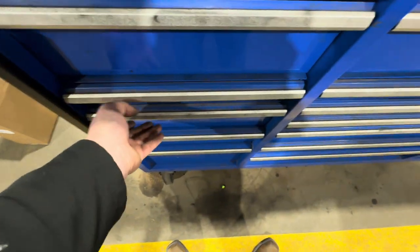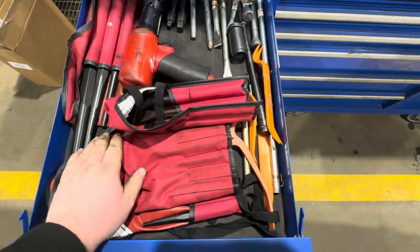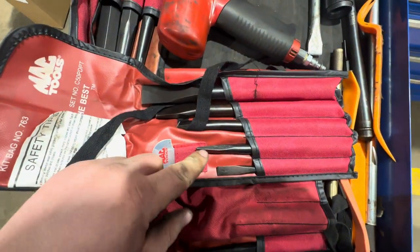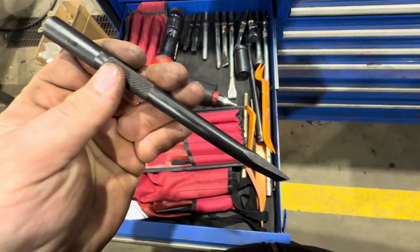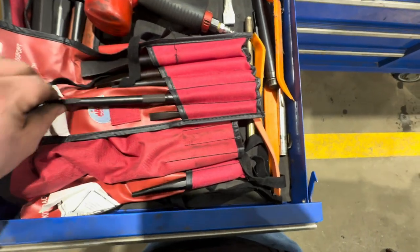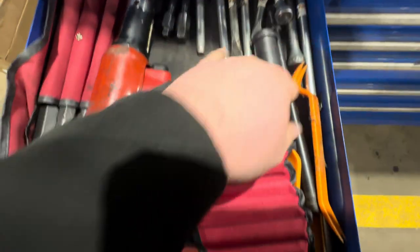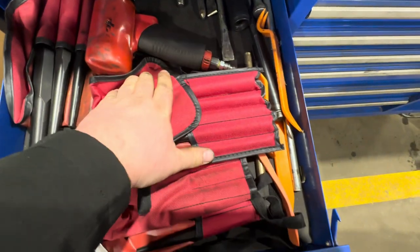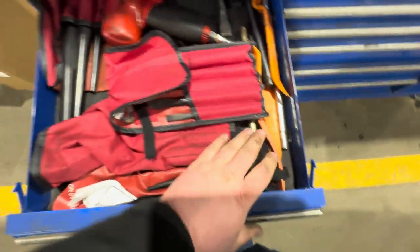Up here I've got punches and chisels — kind of a mess. This is a Mac chisel set, big and fantastic. I love how large they are and the end design helps protect your fingers. Also a Snap-on air hammer with bits, and an anchor pin, bushing, and pin driver.